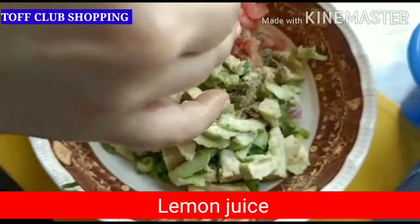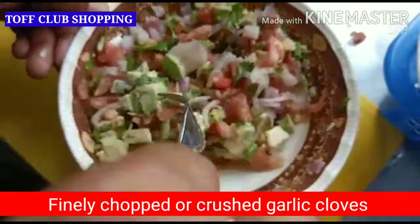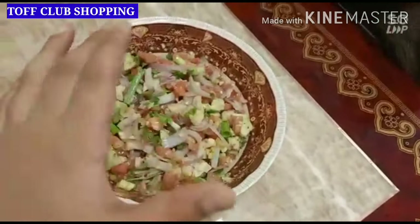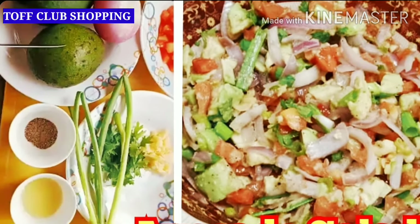Friends, starting your meals with a bowl of salad will help you attain weight loss, so this is very helpful. Thank you very much for watching the video. If you like the recipe, please subscribe to my channel Tough Club Shopping. Thank you so much, keep watching.